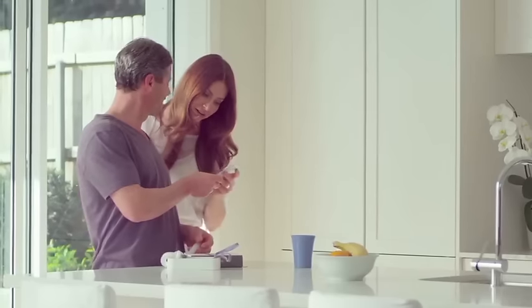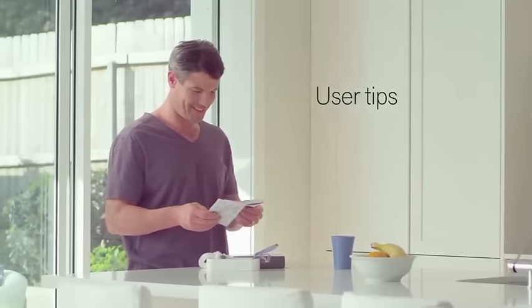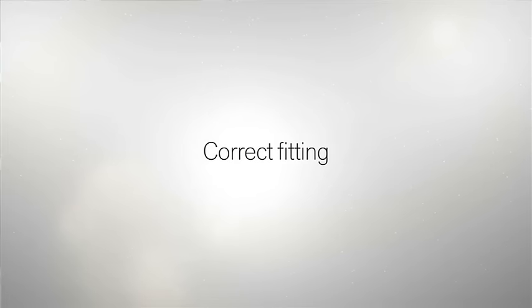Congratulations on choosing the AirFit P10 Nasal Pillows Mask — a quieter mask to fit your sleep. Here are some handy user tips to help you get the most out of it.